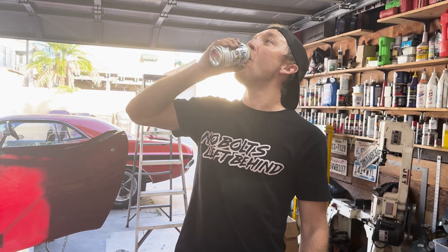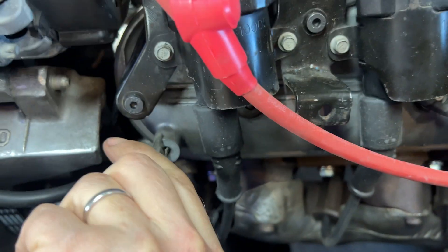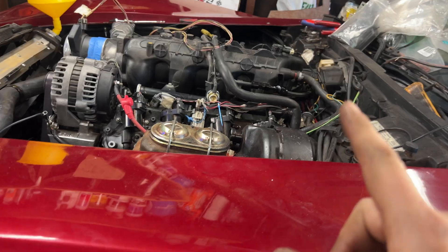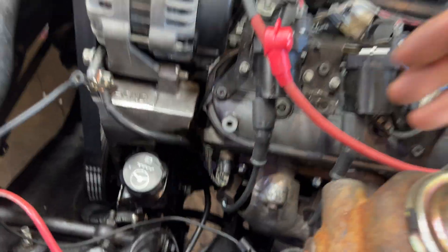Cheers. Gas pedal, why don't you work? My first thought is that this little pedal computer here needs to be possibly grounded. Let me throw a ground on this. With the key on and the engine not running, this should actually move the throttle blade. So I should hear it if I turn this key on. Nope. Let's check some connections, check some wires, and then start checking voltage and continuity.